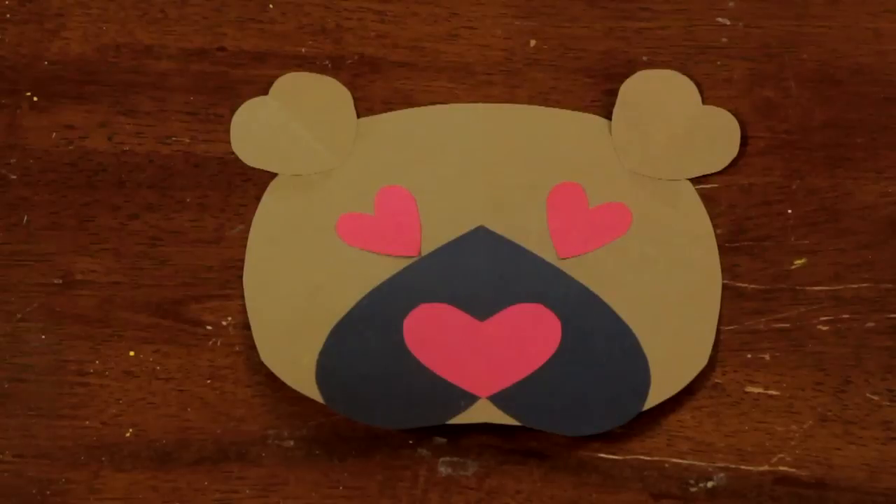Hi, I'm Sam Kelly. I'm an artist and educator and today I'm going to show you a teddy bear Valentine that you can make with your preschoolers.